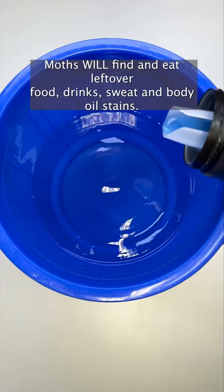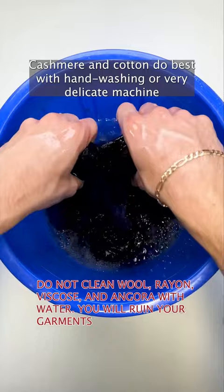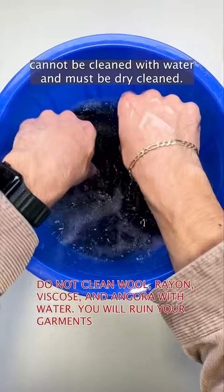Cashmere and cotton do best with hand washing or very delicate machine washing, but wool, rayon, viscose, and angora cannot be cleaned with water and must be dry cleaned.